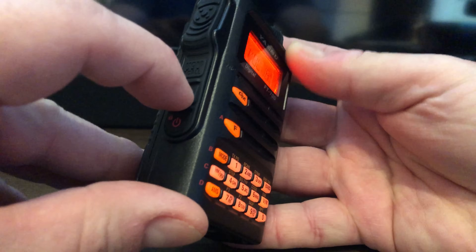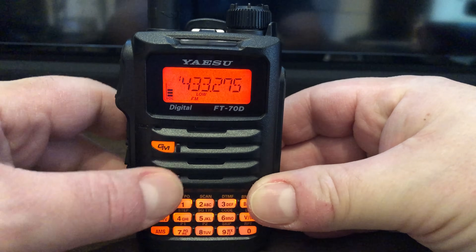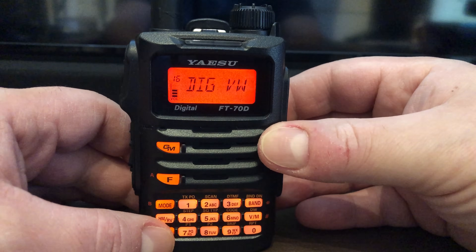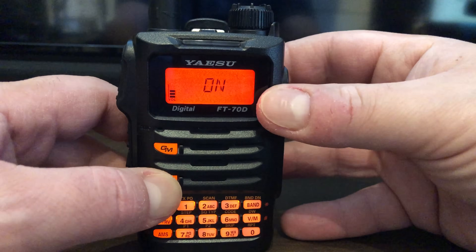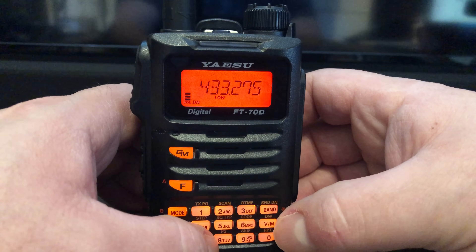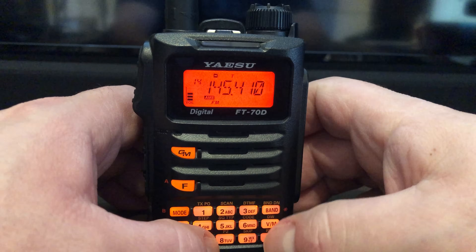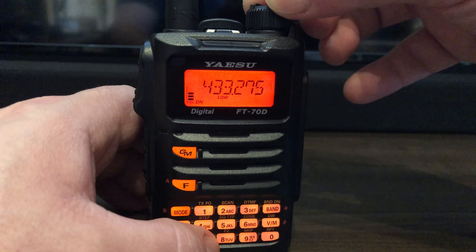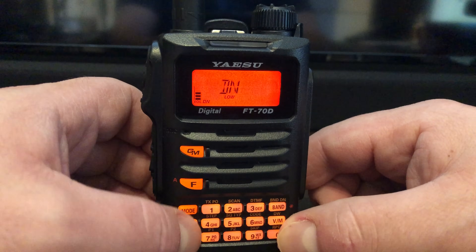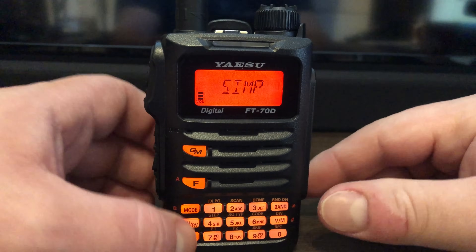For the volume, it's a little bit tough to change using the button on the side, but it works. To access the menu, you just hold the F button. Something different from other C4FM radios: you need to activate Voice Wide if you want to use that mode, otherwise it's off by default. It's easy to switch between memory and VFO, and you can switch modes just by pushing the mode button. You can also switch the repeater offset very easily.